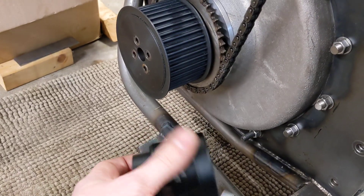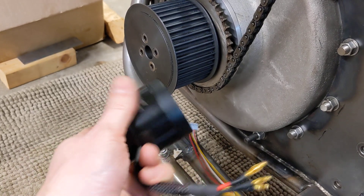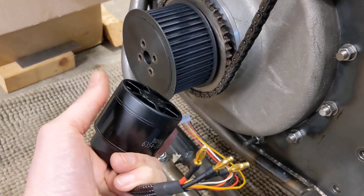I'll be working on the gearbox and the plates and the lining of the two chains. Bob will be working on making a new head. There's a fair bit to do, but at least we have a plan and a direction of travel.